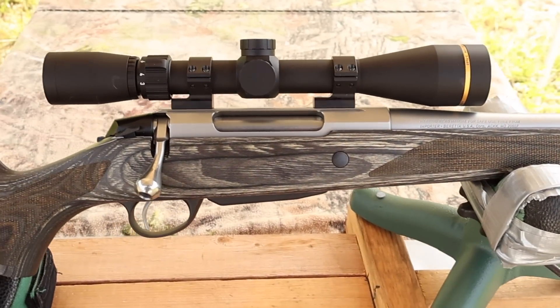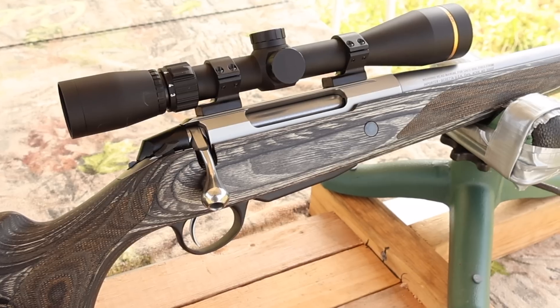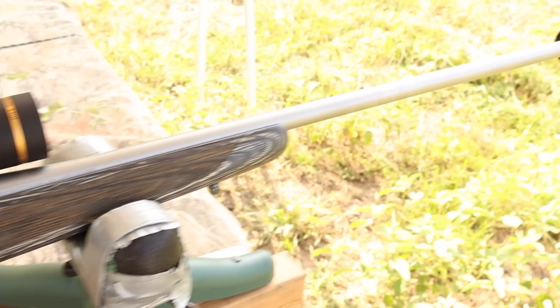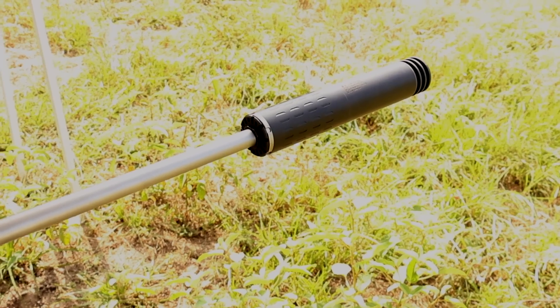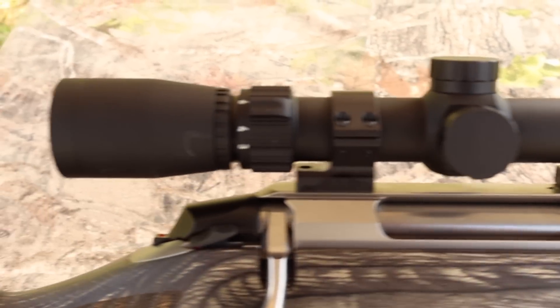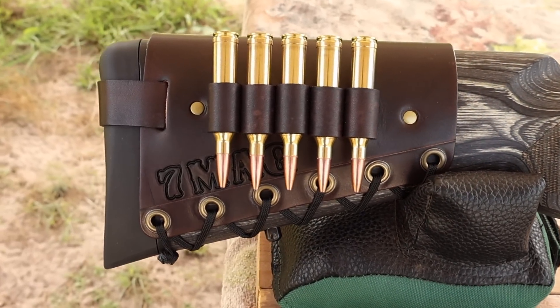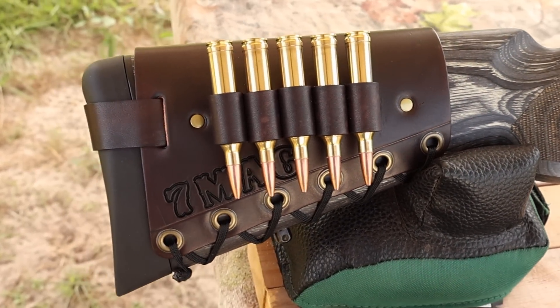My test rifle today is my Tikka T3X laminate stainless chambered in 7mm Remington Magnum. It's got a 24.3 inch barrel — it did not come threaded, I had that done after the fact. Up top, we've got a Leopold VX Freedom scope. Coming on back, I've got to show you one of my handmade leather cartridge cuffs — check out my website, masonleather.com, to get yourself one.